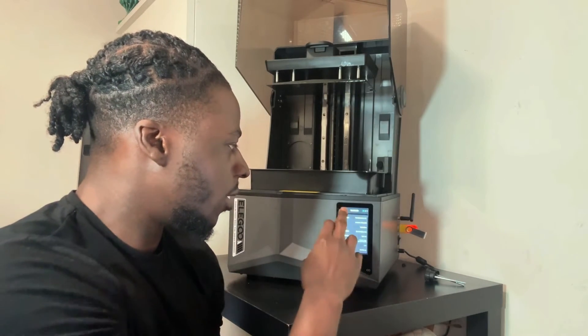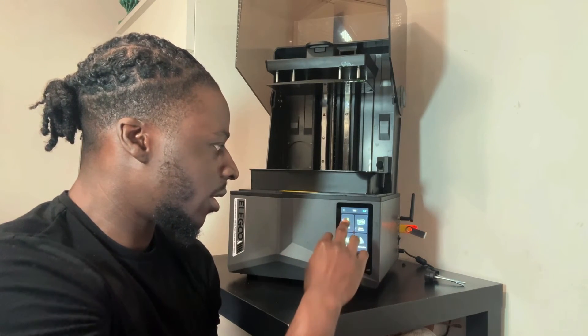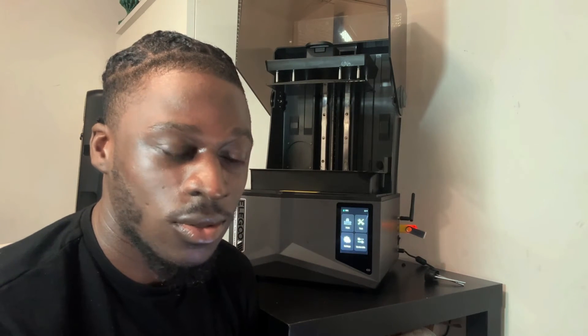The printer has a capacitive touch screen, which makes it a lot easier to navigate — moving left and right with good control. With other resin 3D printers, some touch screens aren't great and you have to keep trying to tap things or they're not responding, so this is a really good improvement.